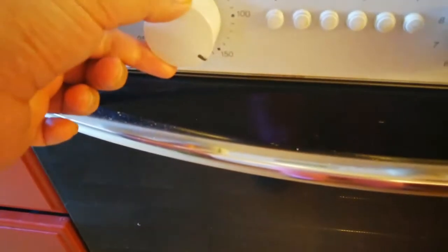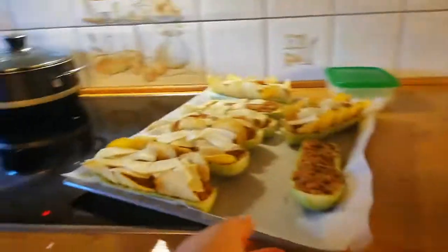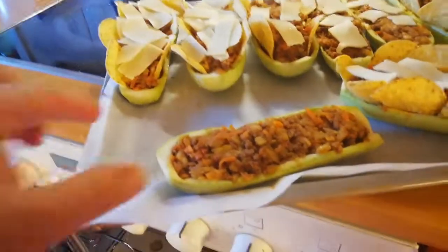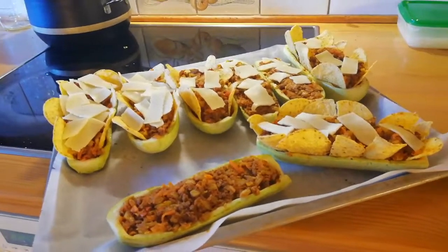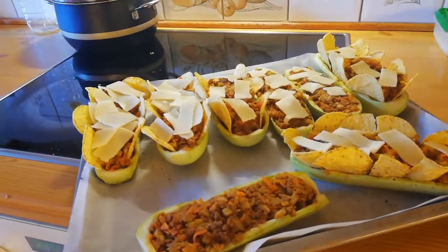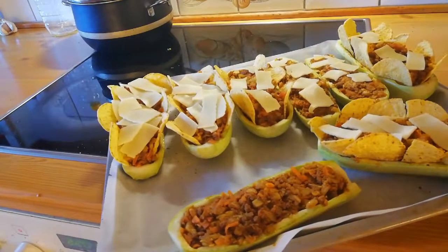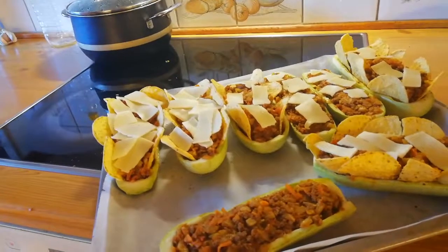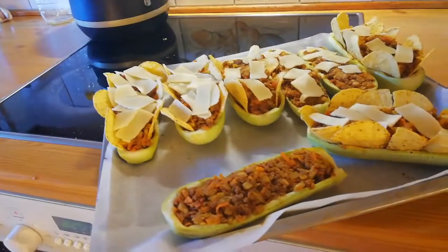Now I'm going to set my oven to 150 degrees. My stuff is ready - the one with lots of cheese is for my brother because he loves it, and the little cheese ones are for my parents. I'm going to put it in the oven now. First put it in for 10 to 15 minutes at 150 degrees. When you see that the empty squash shell is a little bit spongy, you'll understand it's cooked, then turn it up to 250 degrees. Don't go anywhere, just wait, because it might burn.